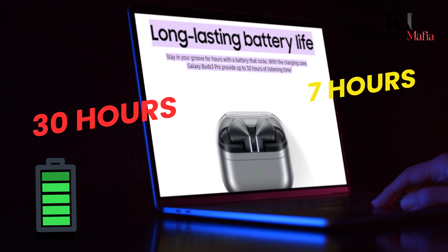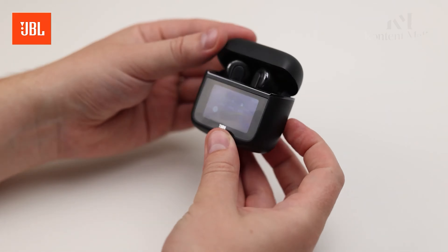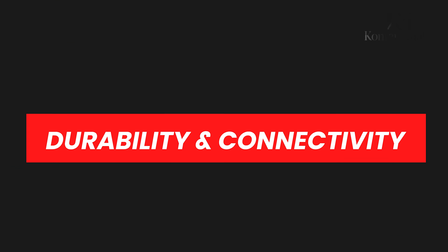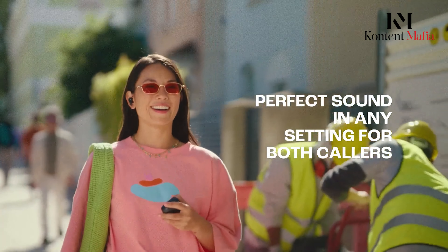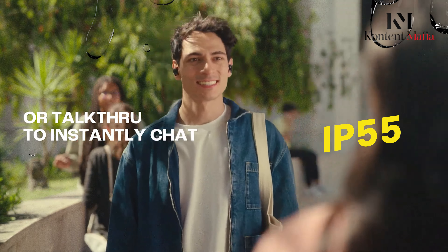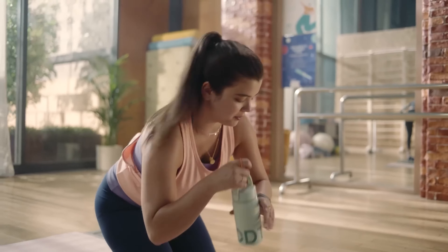JBL Tour Pro 3 offers up to 44 hours of total playtime, which includes 11 hours from the earbuds and 33 hours from the charging case — that's impressive, especially if you're planning on long trips. The Galaxy Buds 3 Pro, while also offering great battery life, clocks in at 30 hours with the case and up to 7 hours of listening time with ANC off. Both models charge pretty quickly, but JBL edges ahead if battery life is your top priority.